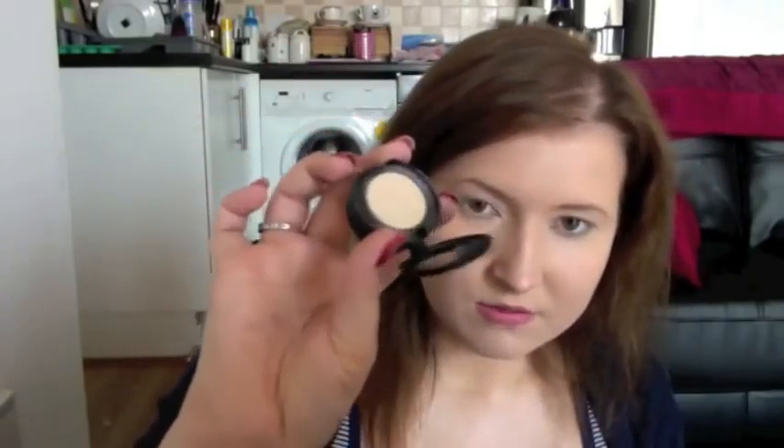This is MAC Dazzolite — it is a slightly shimmery, sort of yellowish neutral colour, which is really good for getting rid of the redness on your actual eye. This is a MAC brush. I'm literally just going to pick a little bit up and dust it over the lid, and then it brightens the eye a little. This is a MAC 217 — everyone knows about it.